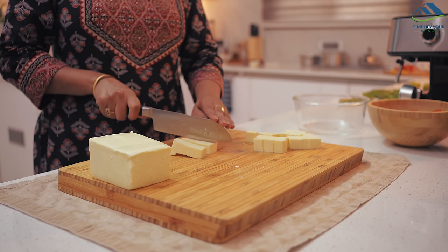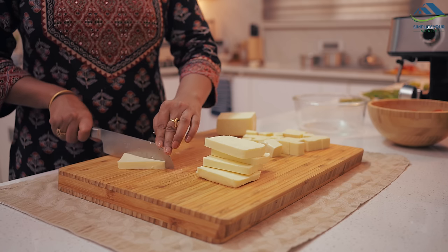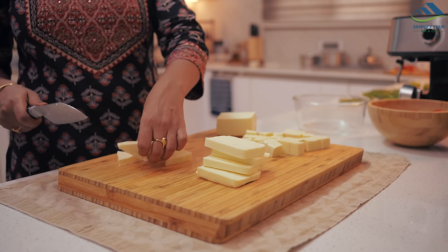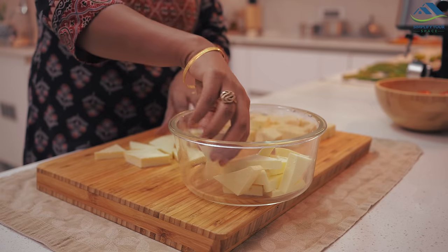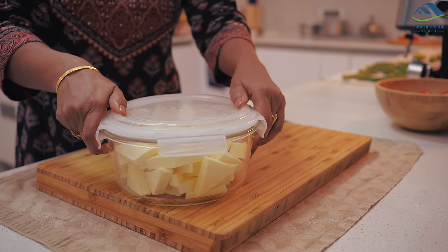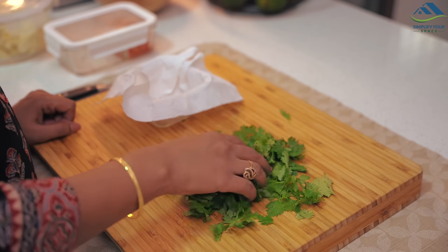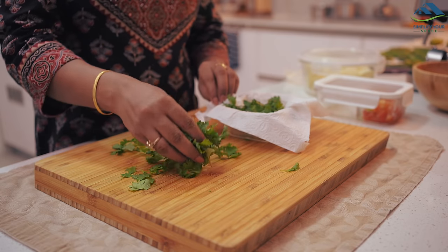I have cut paneer and stored it in a container to make it easier to prepare vegetable dishes. I have cut the paneer into two different shapes for variety. Additionally, if you wash and separate coriander leaves in advance, it can save a lot of time when preparing food.